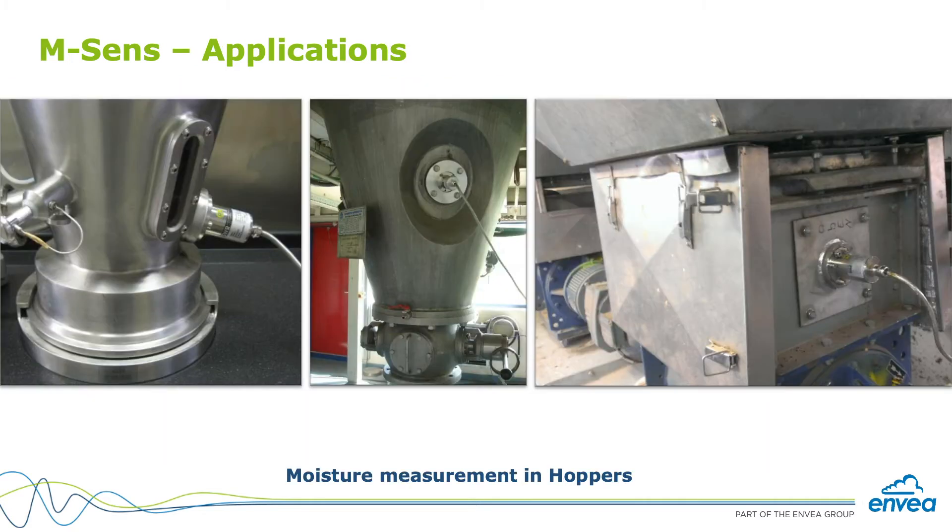In hoppers, we place the sensor in the walls of the hopper and maintain a minimum level of material to make sure the sensor surface is always covered. We don't want half the sensor exposed to air — we're always looking for a fully loaded hopper.